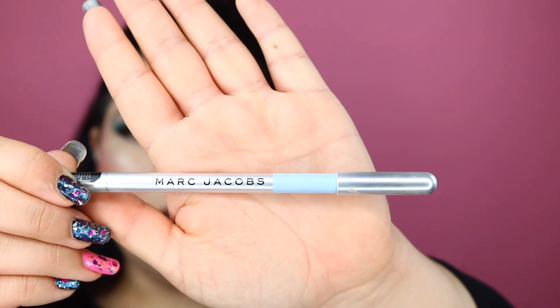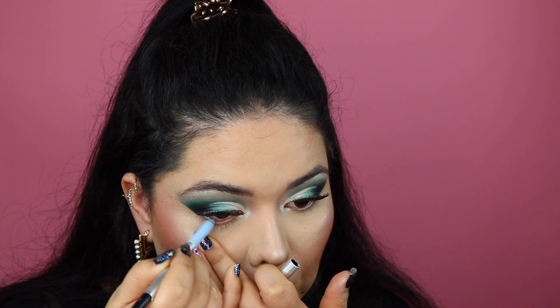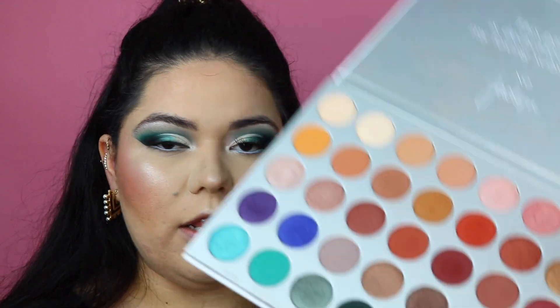I'm going to be using the Marc Jacobs Beige and Blue Eyeliner for the waterline. With that same M168 brush from Morphe, we're going to go into the green color we used and apply it to the lower lash line — I have to go off camera for this because I'll be out of focus, but I'll be right back. I'm going to take the M578 brush and use it to diffuse a little bit of that teal color right under the green along the lash line. Then I'll do my brows off camera and come back to show you the finished look.